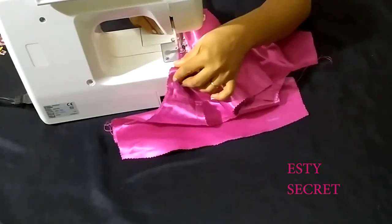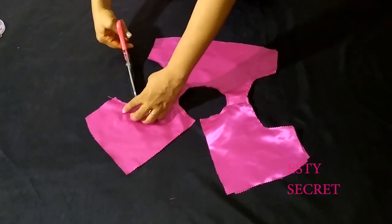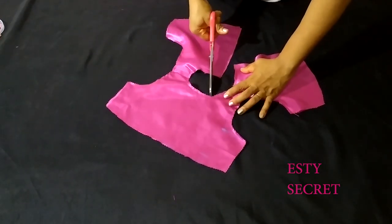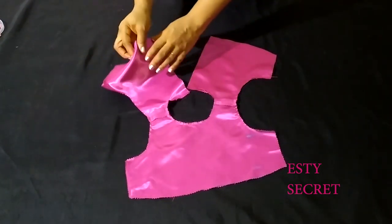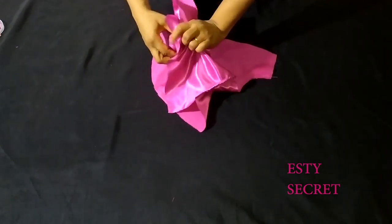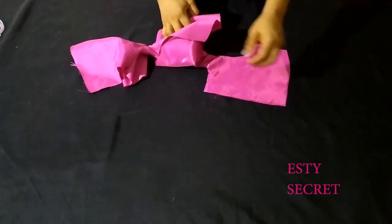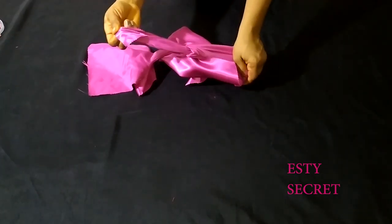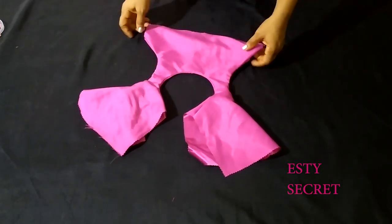When you're done sewing the armholes and the neckline, trim off the excess seam allowance and notch. It's important to notch because you want your neckline to lie flat. After that, tuck the back through the shoulder and pull it out to reveal the right side. Just tuck your back through the shoulder, pass it out, and your right side is revealed.